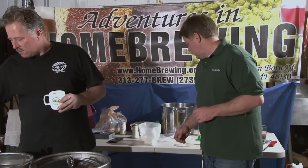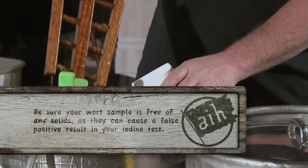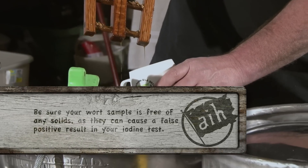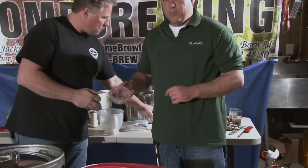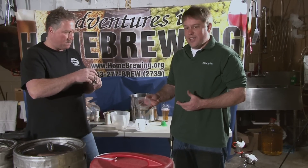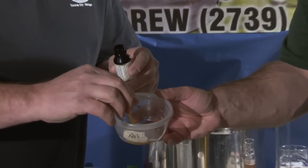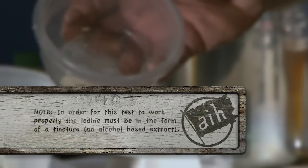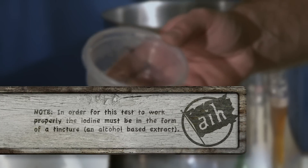Now Tyler's going to take a sample of his, and I'm going to take a sample of mine — let's see where we're at. You'll notice that we're only taking a very small amount; no need to take a whole lot here, just one small drop. When it goes into your mash, it'll either go away or stay the same color, or it'll turn black.